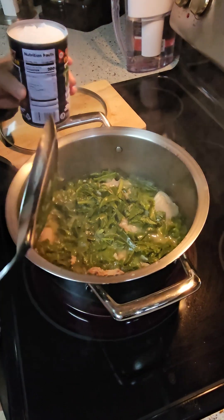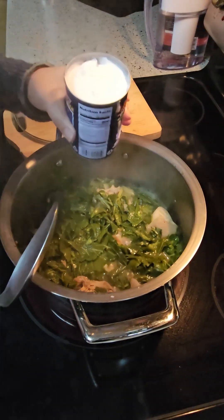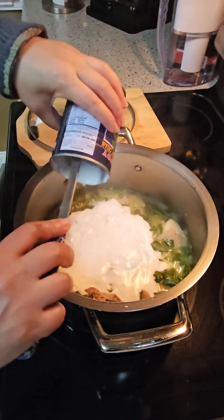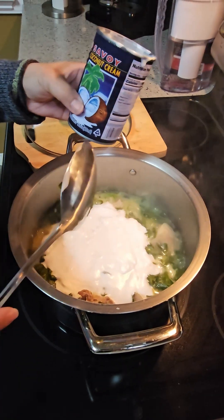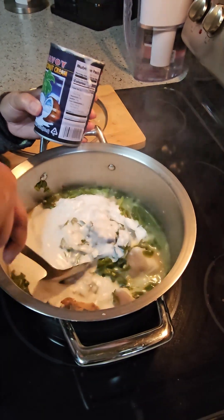So this one has been cooking for a while, maybe 30 minutes. So I'm going to add the cream of coconut — you can use any coconut you guys have. You can buy this online or in a peanut store or Asian market. So I'm going to let it cook again.